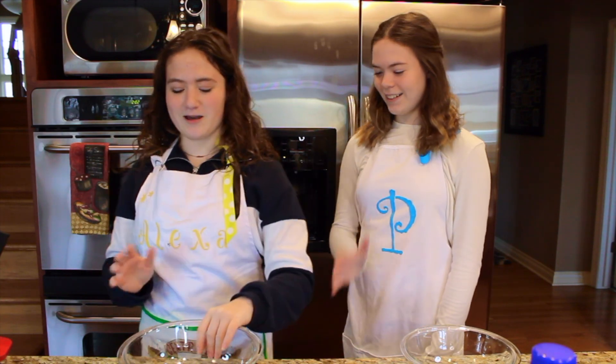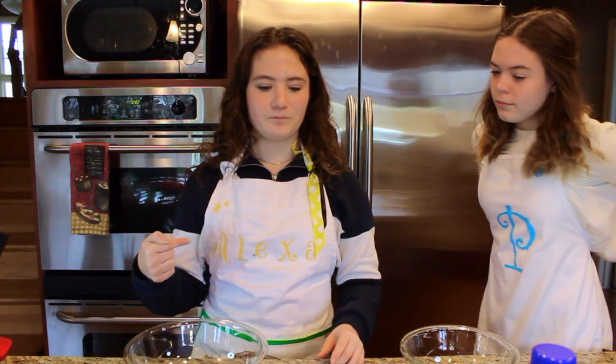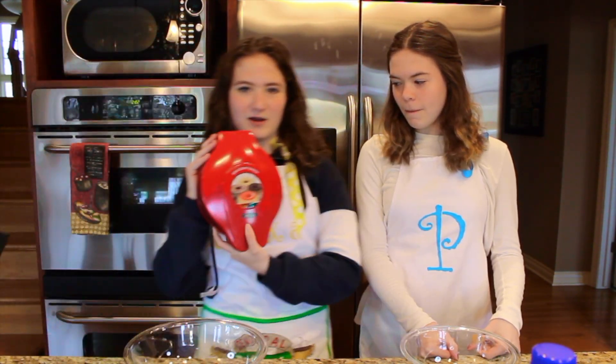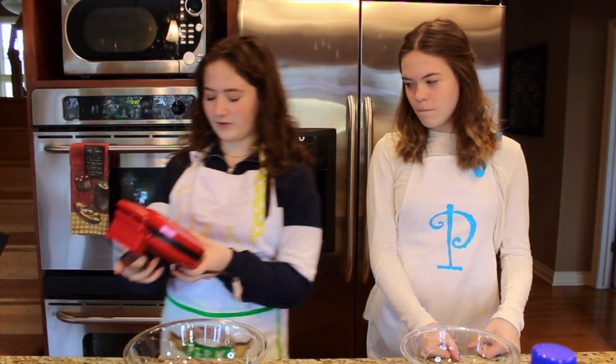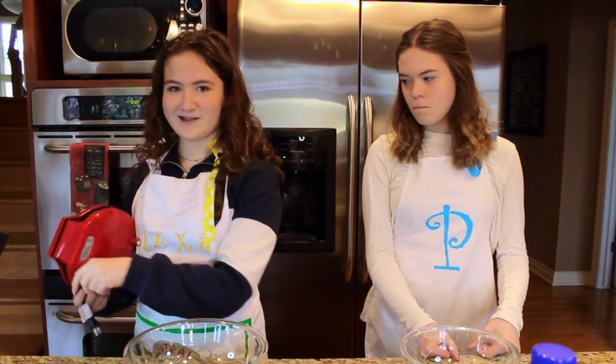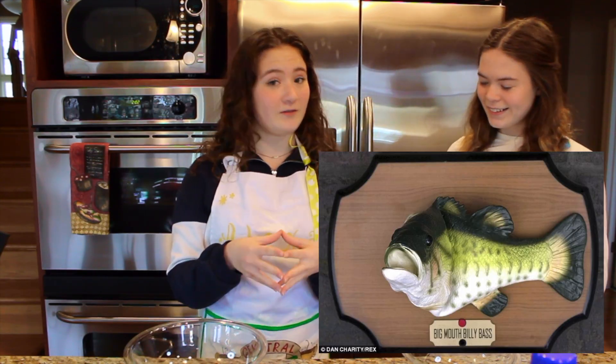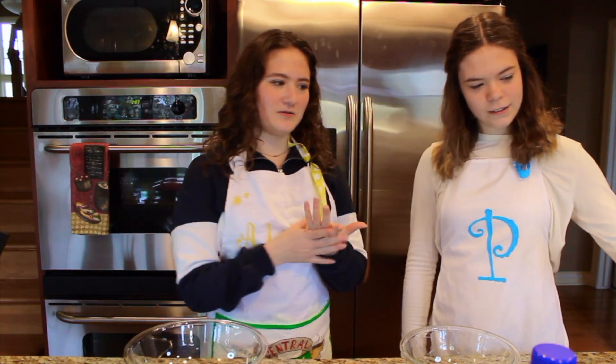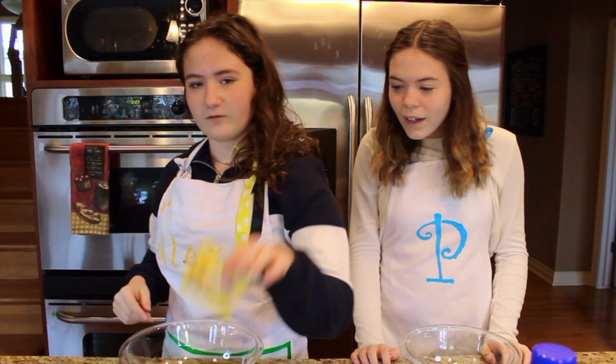We're each gonna make one batch and then we're gonna have my parents decide who's is better. We're doing this because we have a mini donut maker - fun fact, we got it like six years ago as a white elephant gift and we traded away a talking fish. This is the first time we're using it. Here's all the ingredients we're using, let's get started.